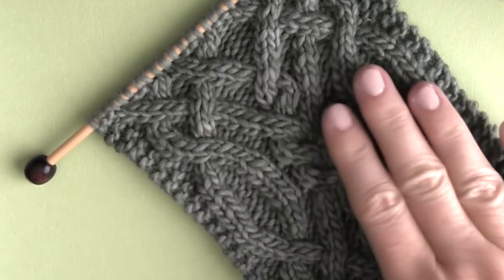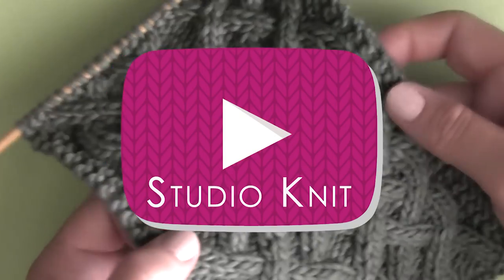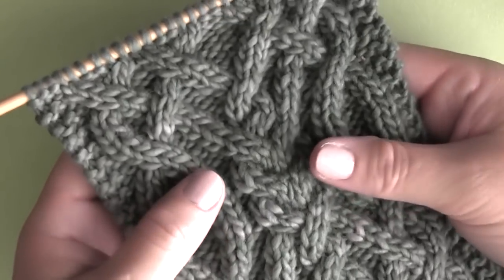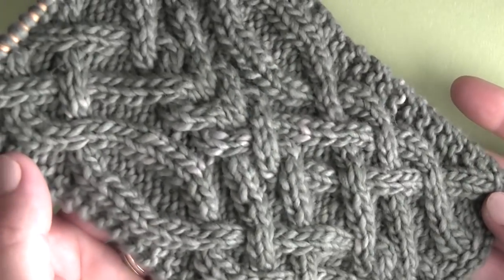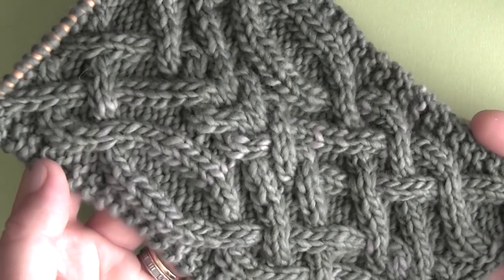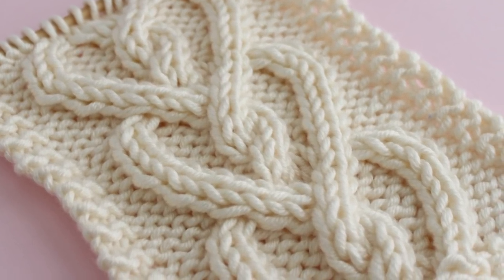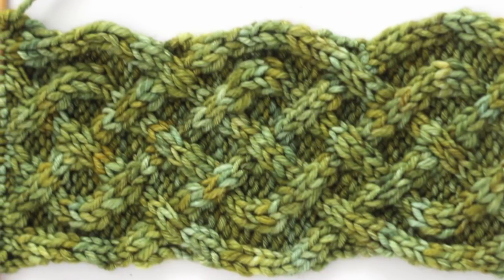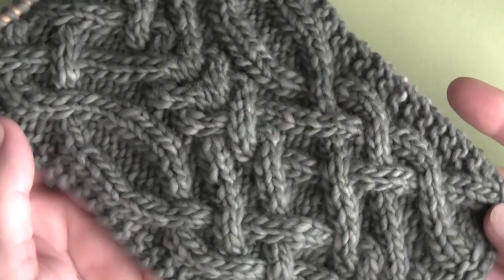Today we're knitting up a fancy Celtic Cable Pattern. Hi guys, I'm Kristen, and thank you for joining me here on Studio Knit. For all of my cable-loving knitting friends, this gorgeous interlocking design is a fun project to knit up for St. Patrick's Day and all year round. If you enjoyed knitting up my recent heart cable pattern or my classic Celtic Cable Braid, then this pattern will also be really fun, taking your knitting up a knot.